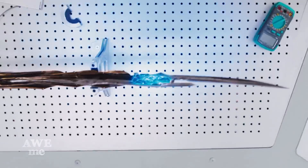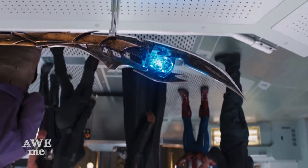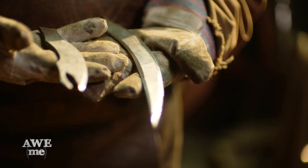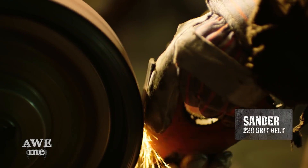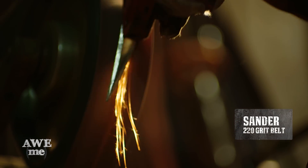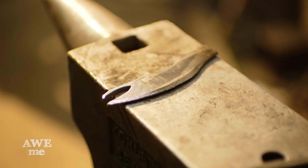Normally we do polishing after heat treat. In this case, in the movie, the flats on these pieces have a rough forged look. I'm going to pre-polish the flats. I'm going to take them through 220 before the heat treat. That way after heat treat, I can brighten up the bevels and leave the flats with that nice rough forged texture.